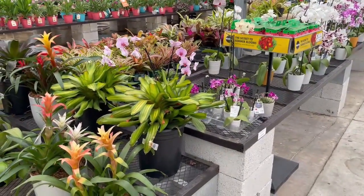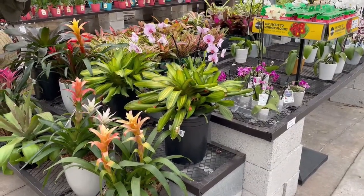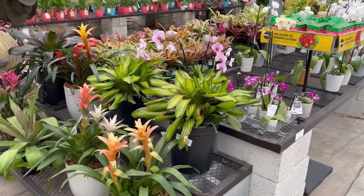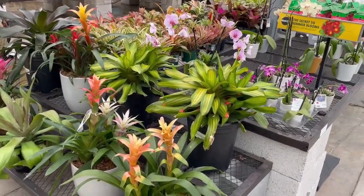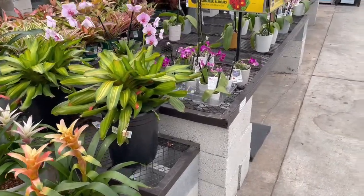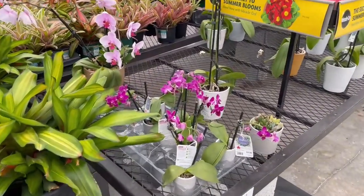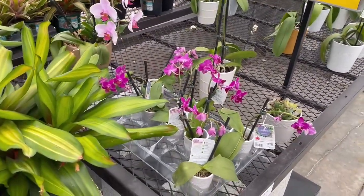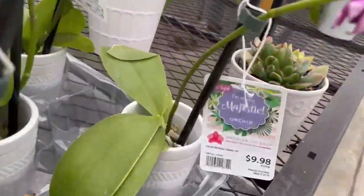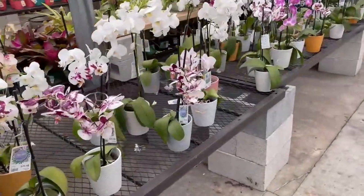Thanks for joining me again, here's another tip for you guys. If you're new to planting — just starting off with your gardens — see these plants? I just want to make mention: they're pretty, right? Very beautiful. Yep, orchids. They're beautiful.